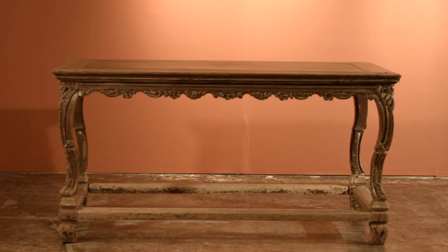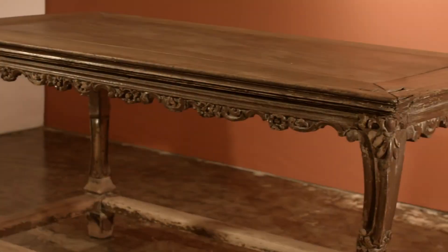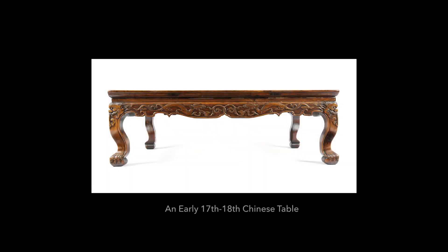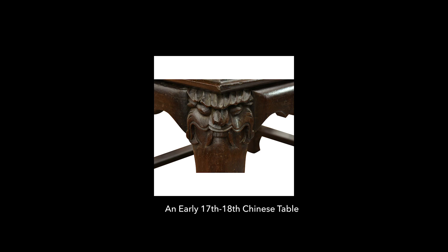This table is of the 18th century and quite unusual because it's very finely and delicately made. In the early 17th century up to the early 18th century, tables were bulky with huge legs and always had demonic masks at the shoulders of the legs.